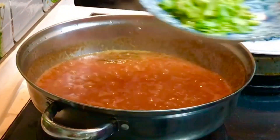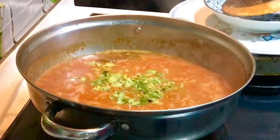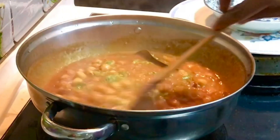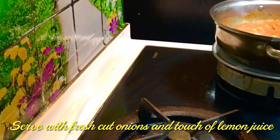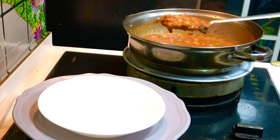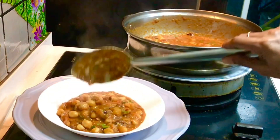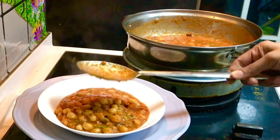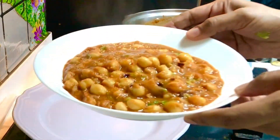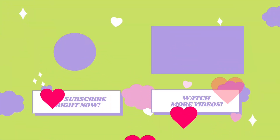Put the lemon juice on top. Please do subscribe to our channel. This is our ready-made chenna masala. If you like this recipe, please like, share, and subscribe.